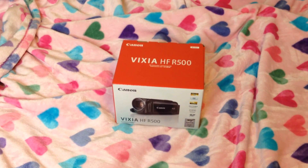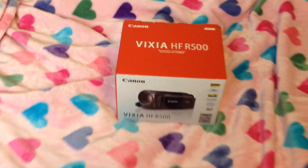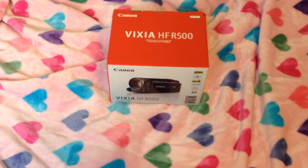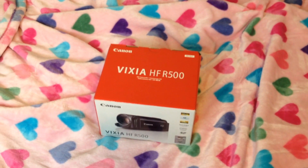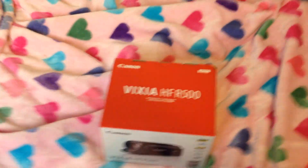Hi guys, it's Katrina White and this is just going to be a quick video unboxing my brand new camera. Look, isn't it pretty? I got it on sale, not on Black Friday, but that weekend. And I'm really excited to start using it, but I probably need to charge it first.